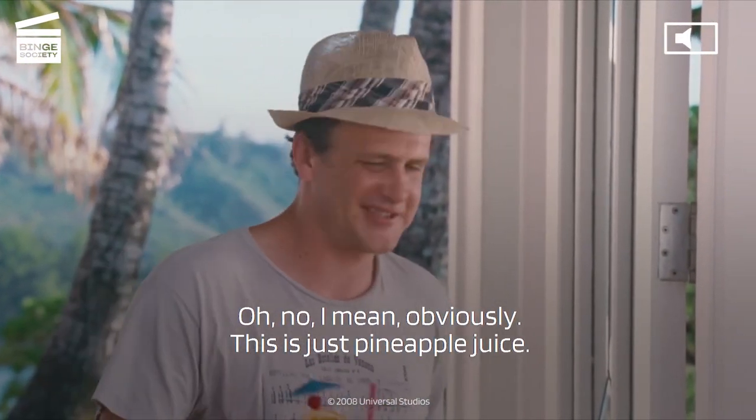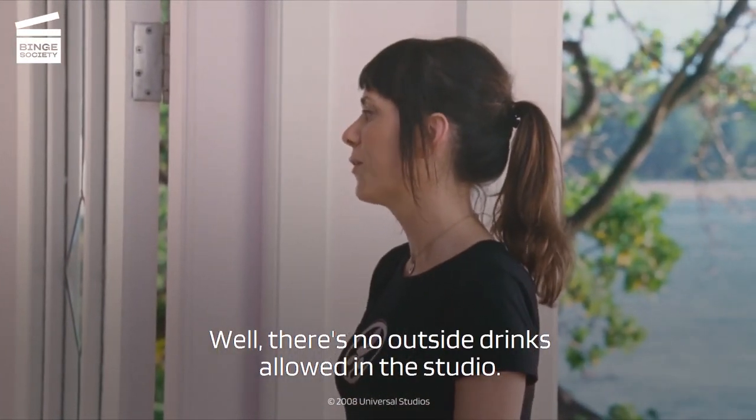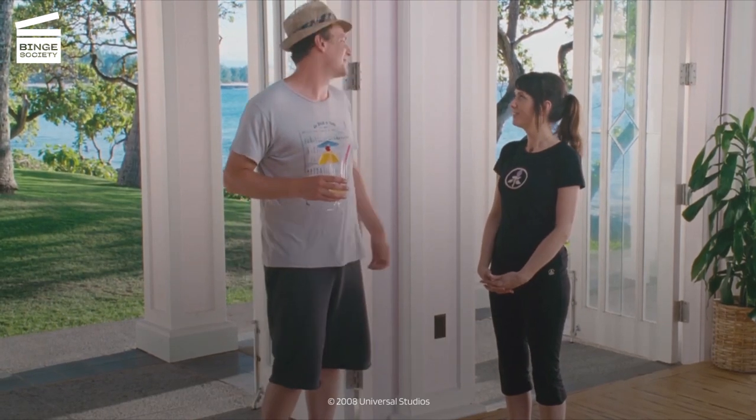This is just pineapple juice. Well, there's no outside drinks allowed in the studio. You want to set it down? Sure. Cool, thank you.